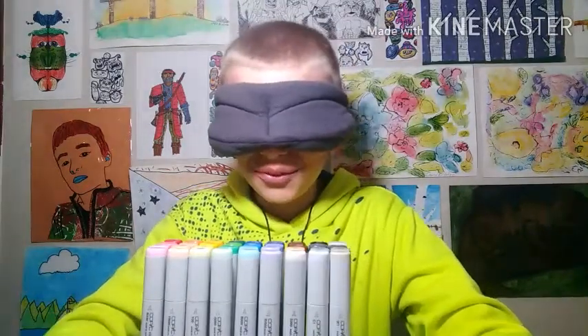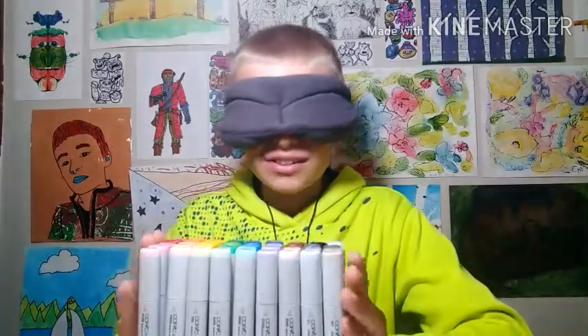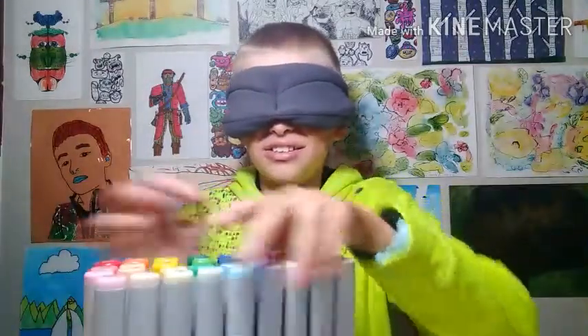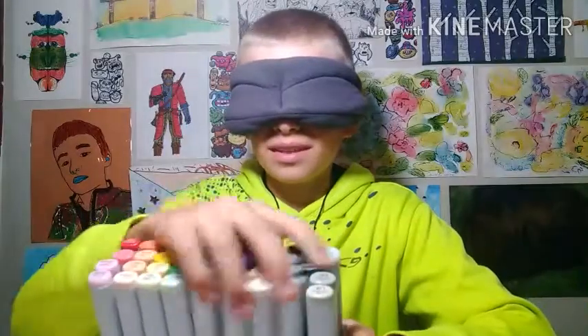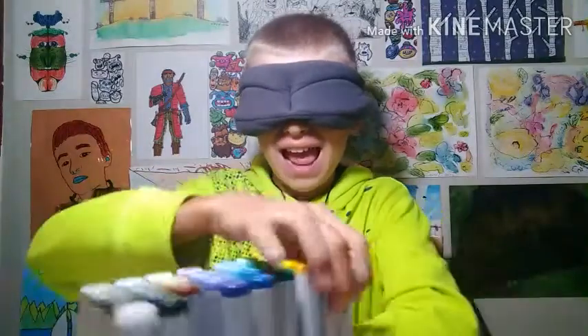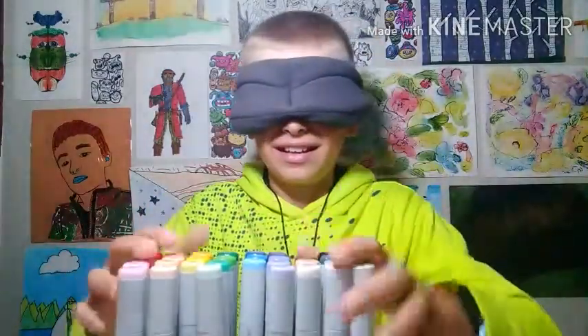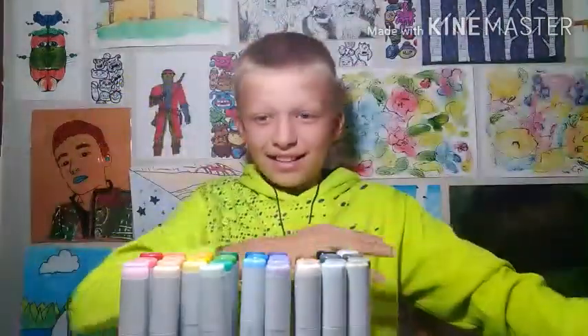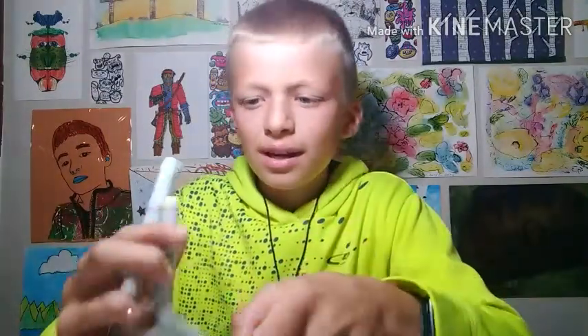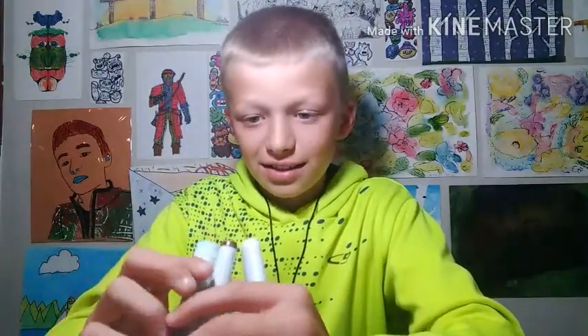Okay, so now I'm blindfolded and I have my markers here. I can't see anything, so I'm just gonna spin these markers around a few times so I don't really know which way they're facing or anything. Now I'm gonna pick — okay, let's see what I picked. I picked brown, a very light yellow, and a very light blue. So now we have our colors. That might be kind of hard, but let's go.